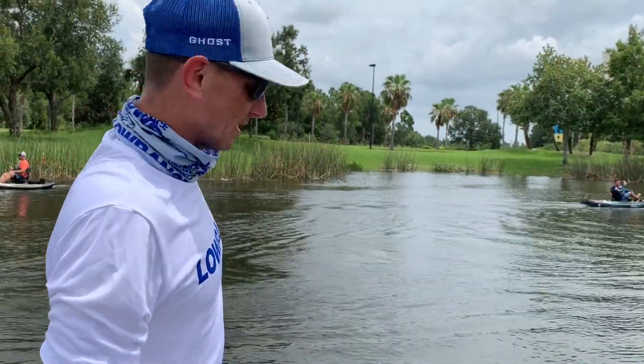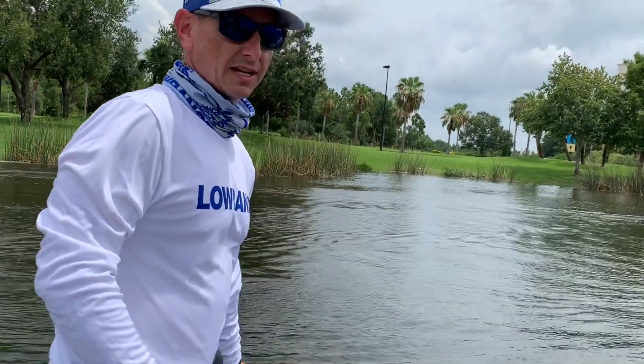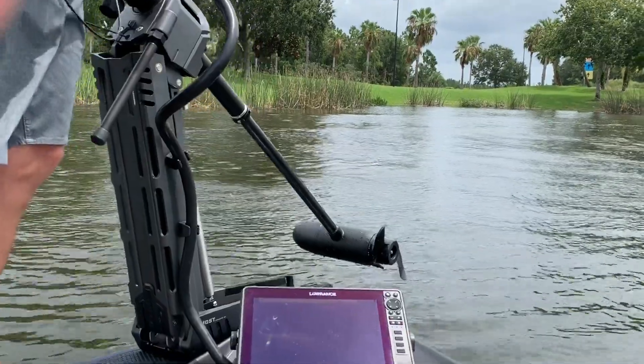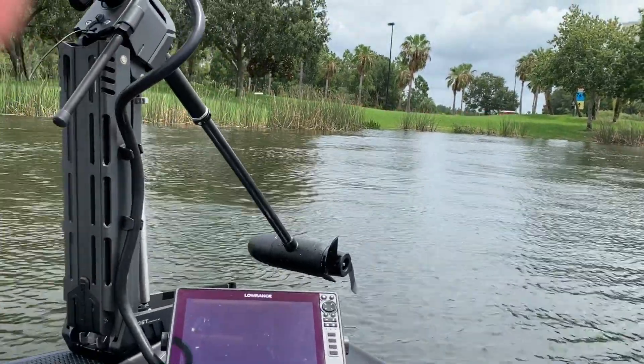Hit rocks, hit stumps — don't worry about it. The breakaway system is proven and it's a great design. We couple that with a lifetime warranty shaft and a three-year overall warranty, so you should get a lot of worry-free use out of this.